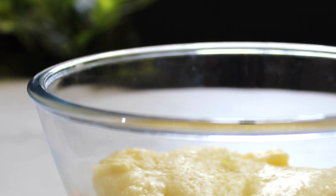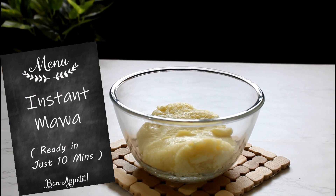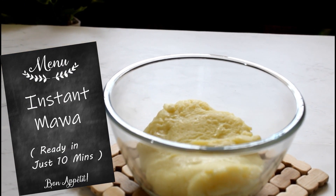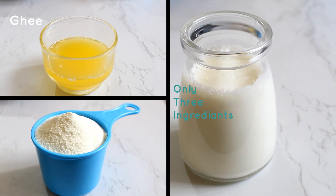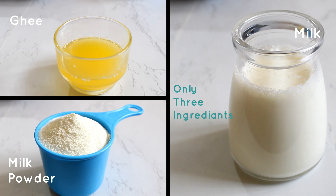Hello everyone, welcome back to Spock Adda. Today we have an instant mawa recipe for you which not only tastes as good as mawa but is also ready in just 10 minutes with three easily available ingredients in your kitchen.